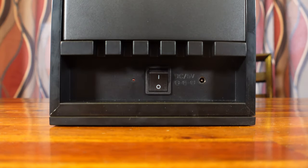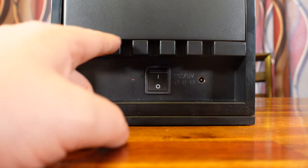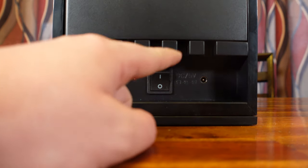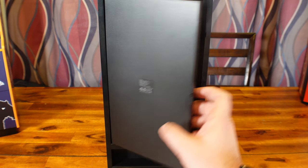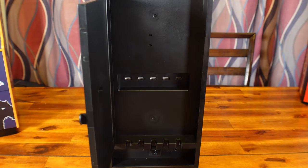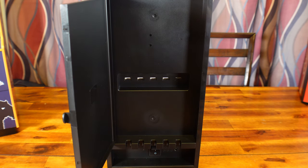They just both happen to look like original vending machines from back in the day. Now on the back of the machine, you'll find your on/off rocker switch, as well as your power port to plug this thing in, as well as some great cable management lines built into the molding. Taking a look inside, you do get five USB power ports.